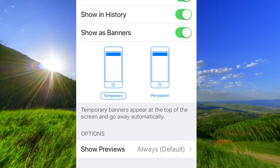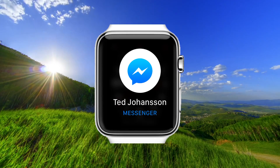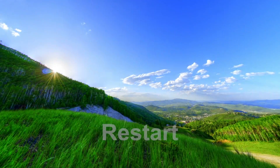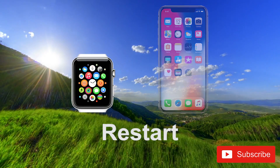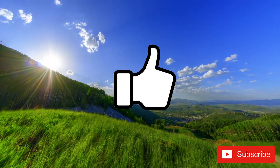Now you should have Messenger notifications on your Apple Watch. If you still have problems, try restarting both your Apple Watch and your iPhone and try again. Good luck.